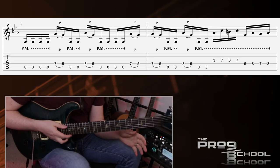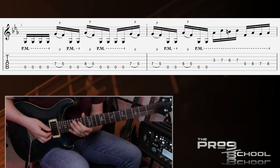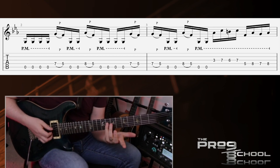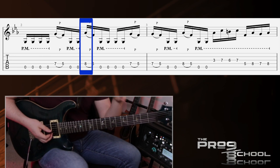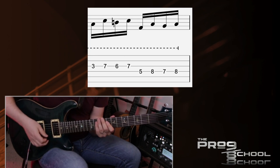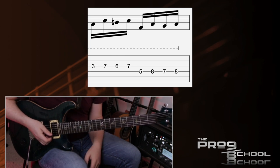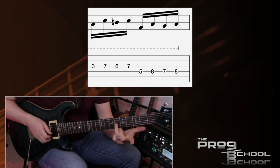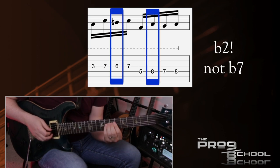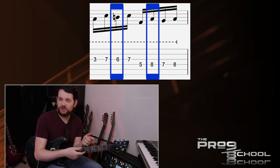First up is Sea of Lies off The Divine Wings of Tragedy — one of their most famous tunes. This main riff is constantly pedaling off the open G string, then doing pull-offs in between, going from the root to the seventh, and then the flat two to the seventh, so you're getting that Phrygian sound right away. Then there are classical sequences — a pattern I associate with Baroque music — where you're constantly going up to a pedal tone on top. You've got the major third and the flat seven. So right in the beginning of this riff, you have all the quintessential Phrygian Dominant sounds: flat two and major third.